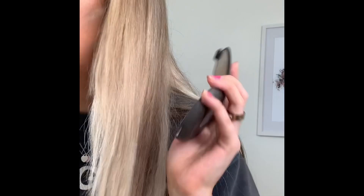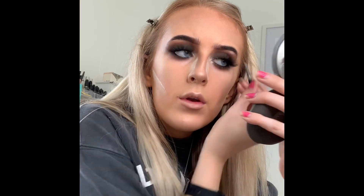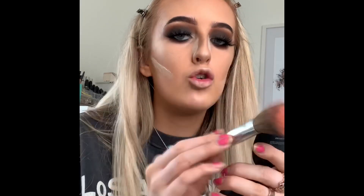Next is highlighter — I'm going in with the Becca Moonstone Highlighter. I really like the consistency of the Becca highlighters. I highlight my chin, my nose, just above the brow, a little bit on the forehead, and the cheekbones. I also highlight the inner corner of my eyes with a small tiny blender brush. For blush today I'm using the Bare Minerals Joy Blush — it's a pretty pretty pink — and I pop it on the apples of my cheeks.